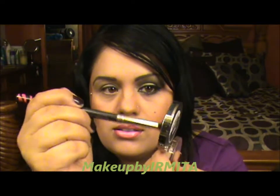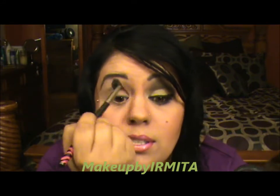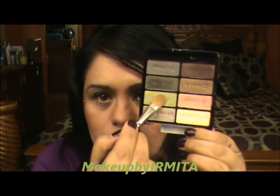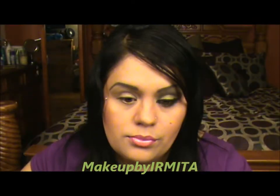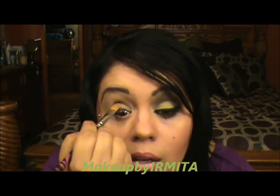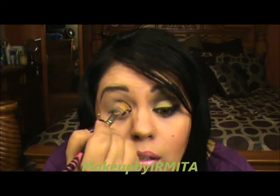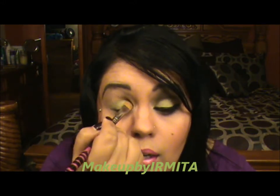Apply it on your crease — it's pretty much a skin color. Next I'm going to grab a flat brush like this and we're going to pick up this color right here. It's a really gorgeous green, and I'm just going to pack it in my eyelid like that. If you feel like you need more product, go ahead and apply as much as you desire.